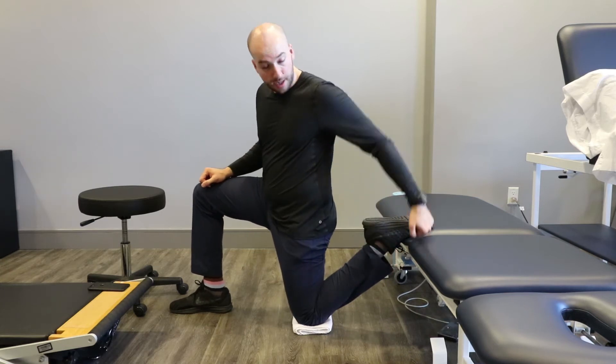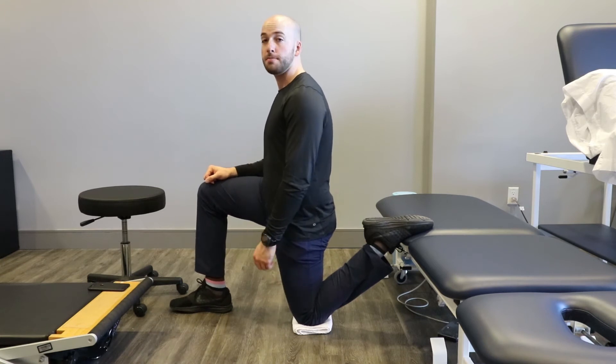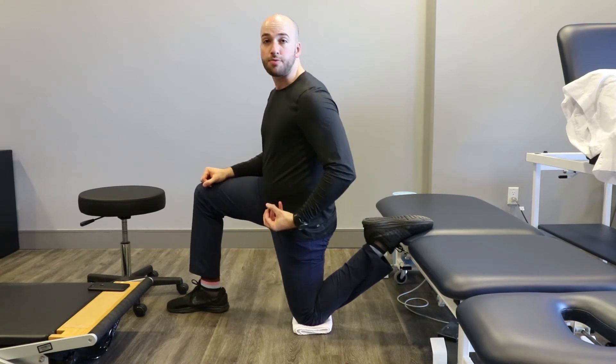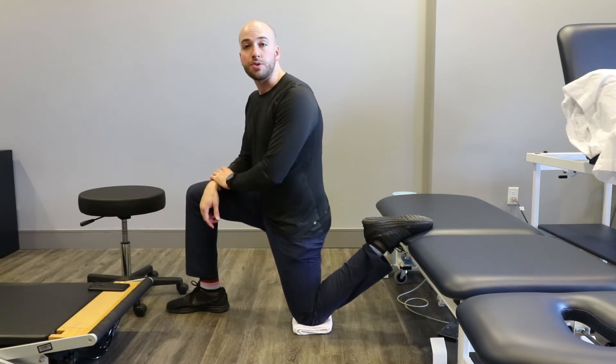What I'm going to do now is kick down into the table, trying to bring my knee up towards my chest. Hold that for a good five seconds and relax. You might notice you get a little bit more range. Keep repeating this process until that stops working, meaning you don't get any increased range of motion.